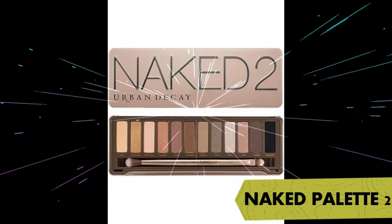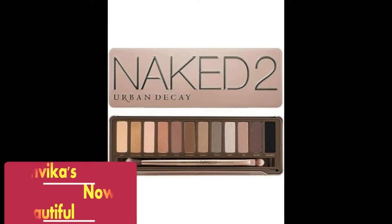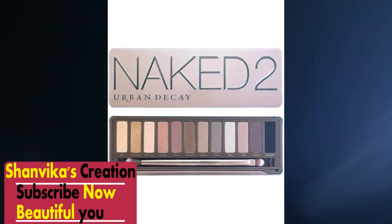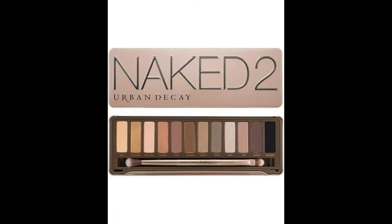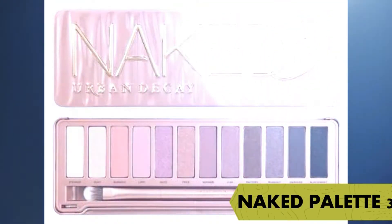This is our Naked Eye Palette 2. We can apply it on any skin tone. If we are going to a party or to the office, we can easily carry them.